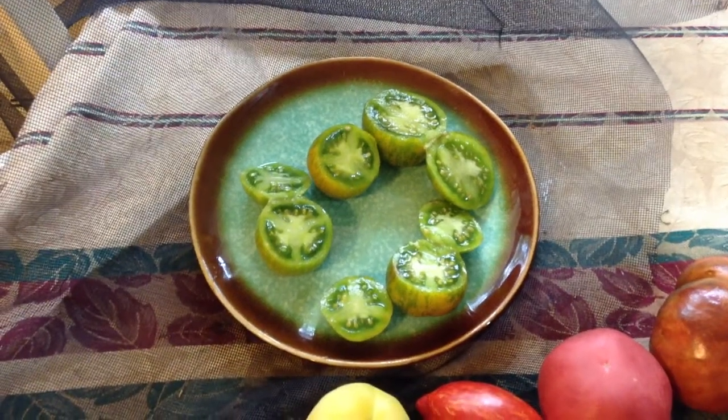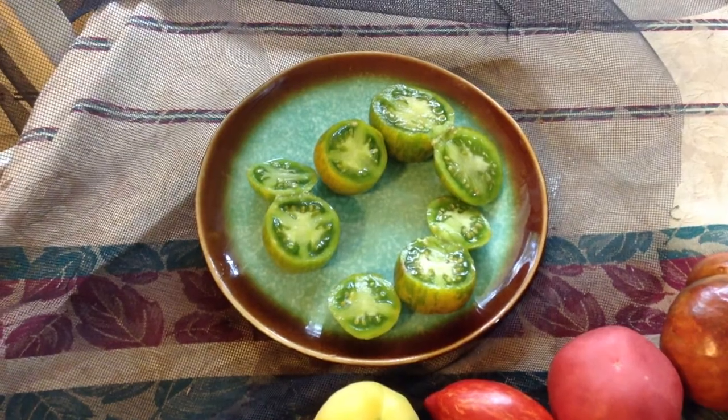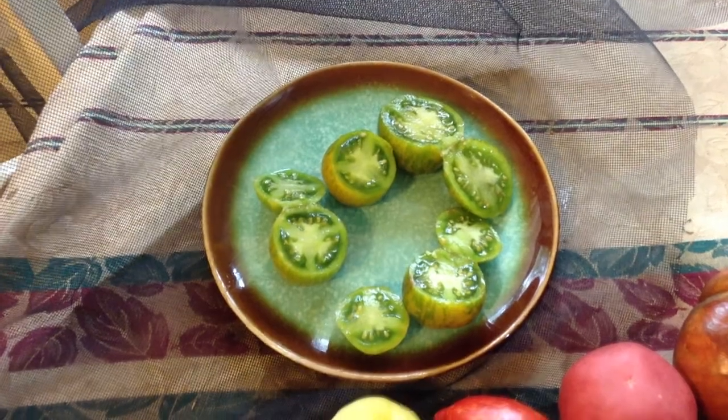These are what green zebras look like when they're sliced. You can eat them just like that, put some salt on them. In my case, I'm squeezing the seeds out and saving them for next year's crop.